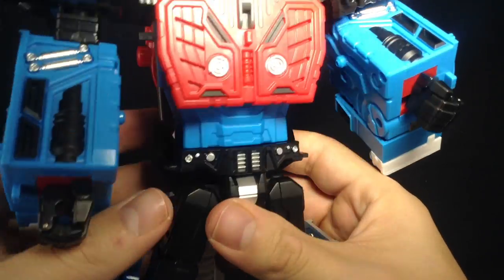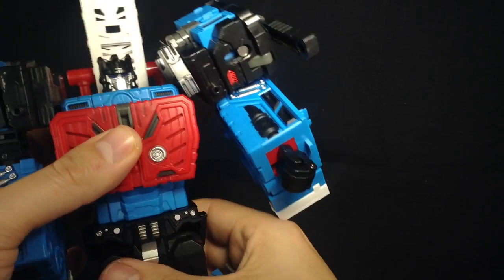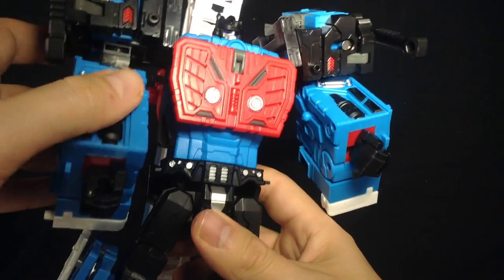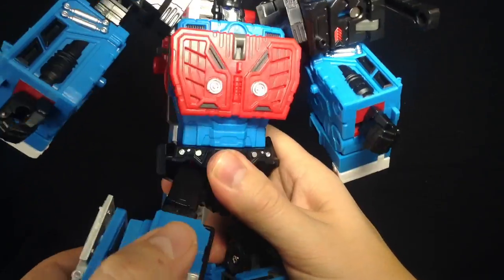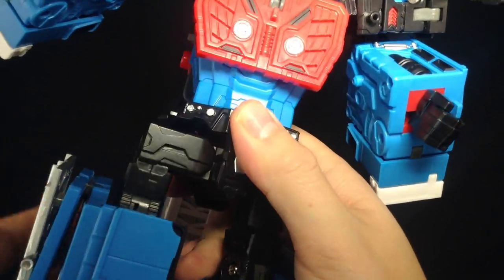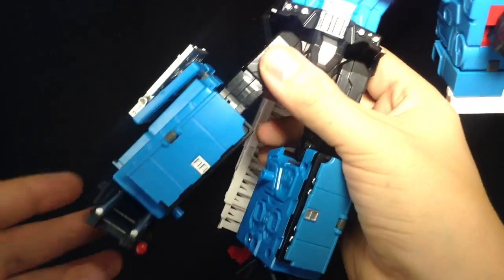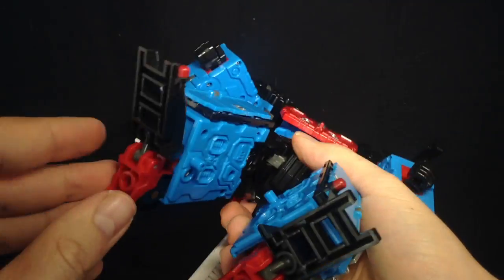Coming round to the waist, there's a nice waist swivel — if you move these sections down, the waist can rotate fully. At the bottom of the crotch plate, these sections are meant to come round and form part of the skirt. You can move the legs forward and back with a really nice backward motion, and there are really nice clicky ratchet joints that we've come to love from the TFC Prometheus line. There's an upper thigh swivel, a nice deep 90-degree bend at the knee, and a toe pivot and swivel — nothing on the heel, which is in a fixed position.